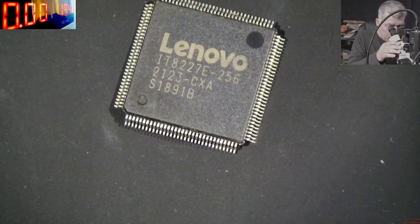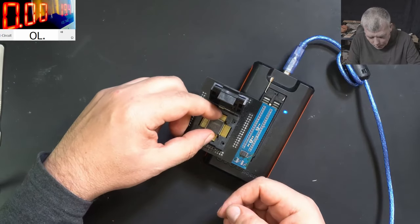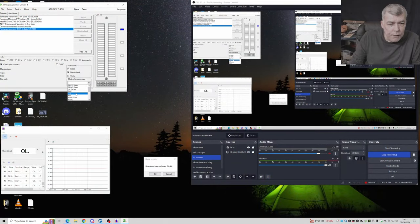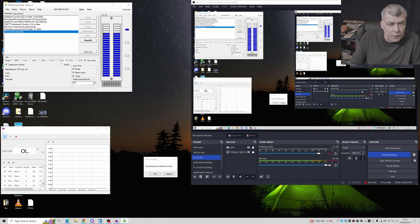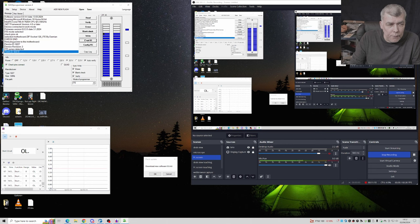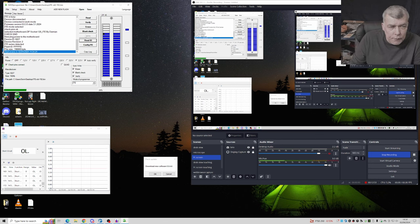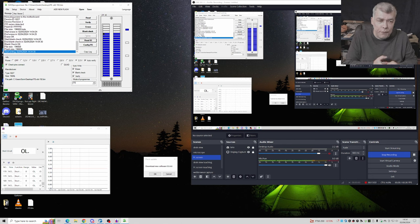The chip is removed and it's looking good - brand new from China. Let me grab the programmer. The chip is in the programmer, three volts should be fine. Select the motherboard, pin check - wow! Read ID - the chip is good! That's crazy, buying a good chip from China - unbelievable! And now we are writing the EC chip. Start writing - no errors, no problems.